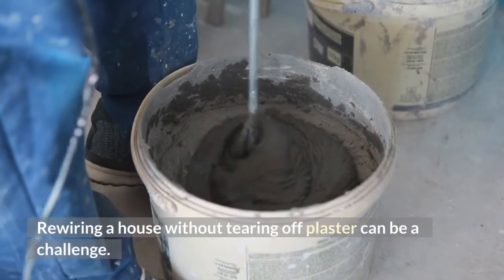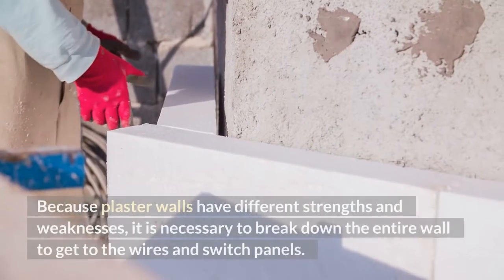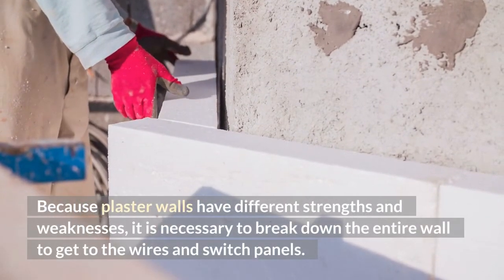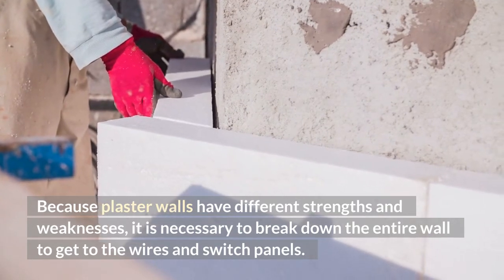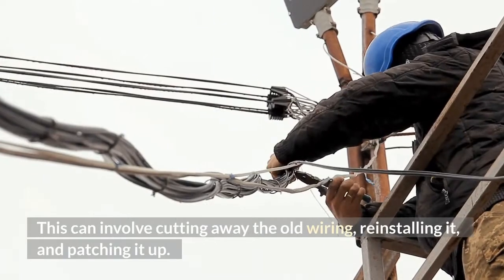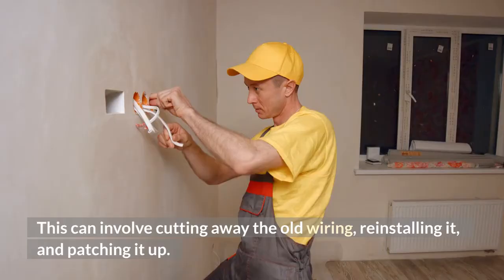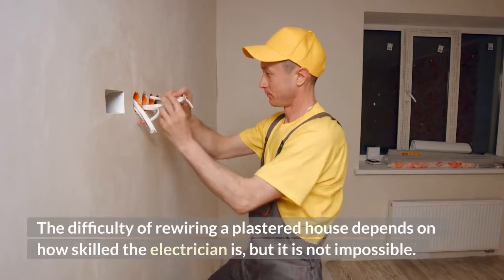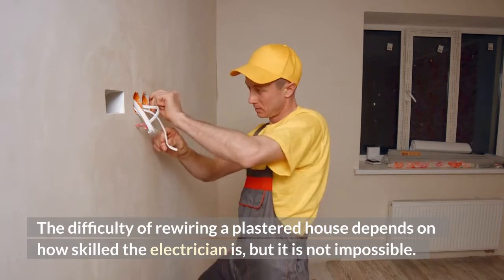Rewiring a house without tearing off plaster can be a challenge. Because plaster walls have different strengths and weaknesses, it is necessary to break down the entire wall to get to the wires and switch panels. This can involve cutting away the old wiring, reinstalling it, and patching it up. The difficulty of rewiring a plastered house depends on how skilled the electrician is, but it is not impossible.